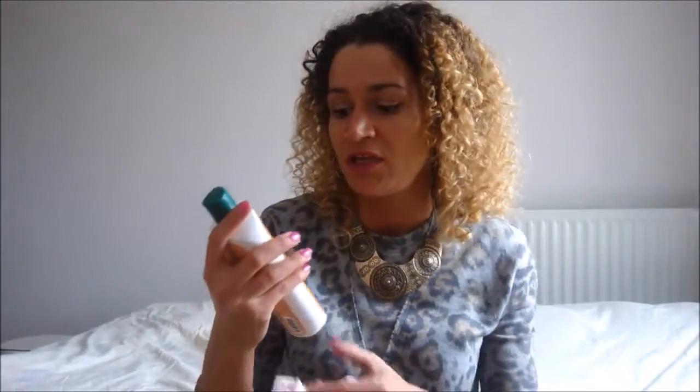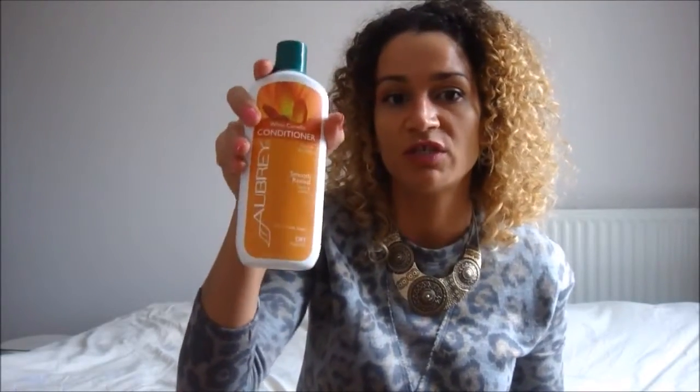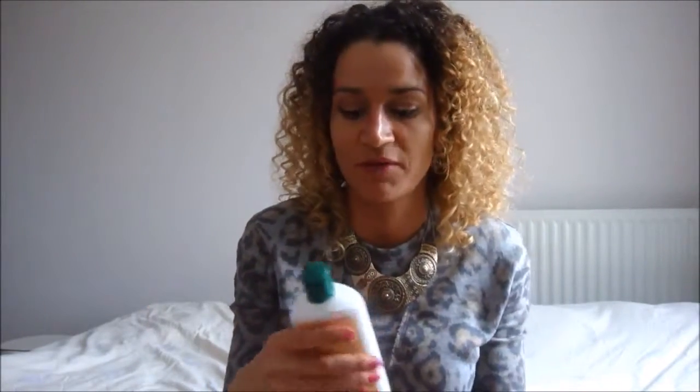I also like the fact that it's not too thick and that it has a great slip — I think those two are very important for a good rinse-out conditioner. Something important about this product is that I don't use it consecutively; I give my hair a break, because even colored hair and very dry hair can be a little dried out by protein products. So I don't use this every single time — I use it every other week, and I wash my hair once a week.